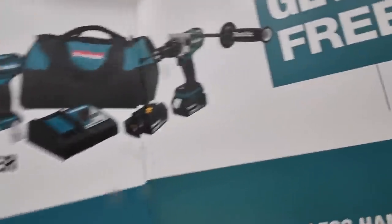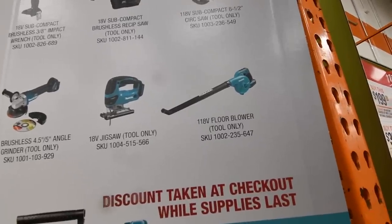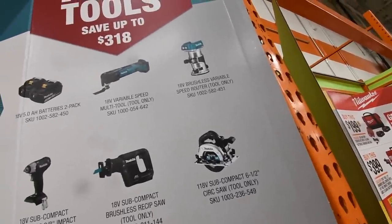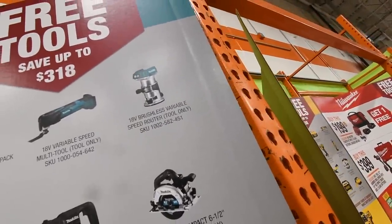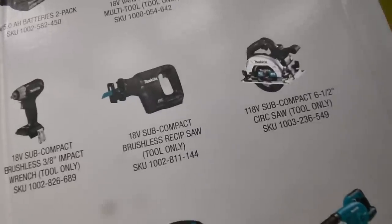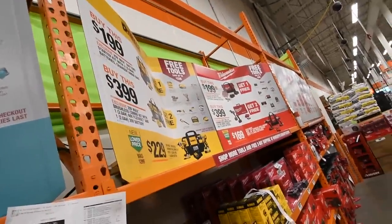The $400 Makita kit comes with a brushless hammer drill, quarter-inch hex, two 5-amp-hour batteries, and a charger. And any of these for free — and I think these are brushless. Makita comes with all brushless tools: two 5-amp-hour battery pack, multi-job tool, a router, 3/8-inch impact, the mini reciprocating saw, circular saw, blower, jigsaw, and a grinder. Makita actually comes with brushless tools, unlike the DeWalt and Milwaukee.